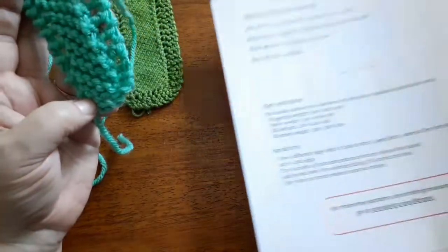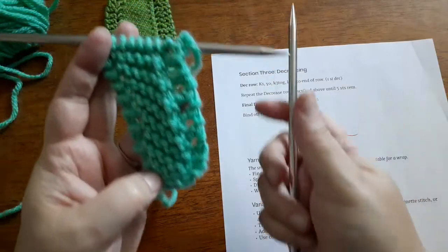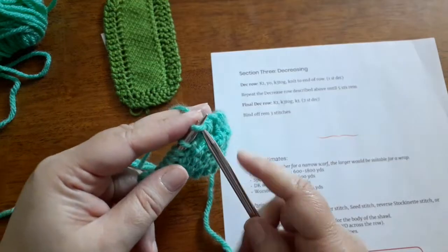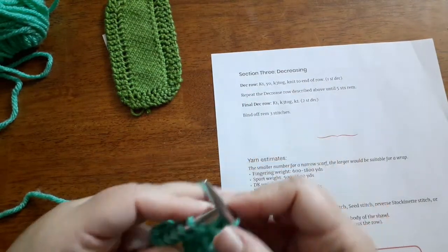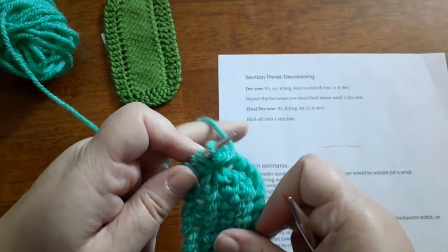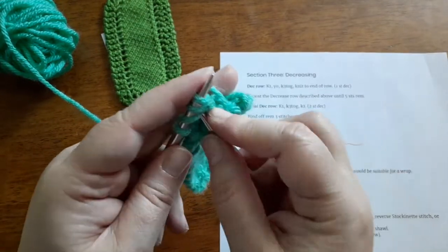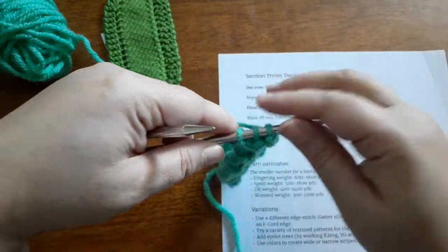When it's as long as you want, it's time to move on to the decreasing section. You're going to work that right side row instruction — knit one, yarn over, knit three together, knit to the end — for every single row now, which will start decreasing the stitches at each edge. Work that final section right down until you have five stitches remaining, then work knit one, knit three together, knit one, and bind off those final few stitches. Those are the basic guidelines for knitting this type of bias shawl, wrap, or scarf. You can also add stitch patterns to this shape, though it's a little more difficult because of the way you work the beginning and end — you'll need to adjust that chart for those beginning and end points.